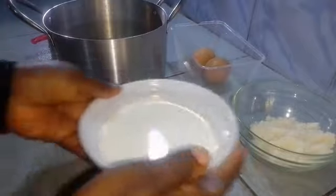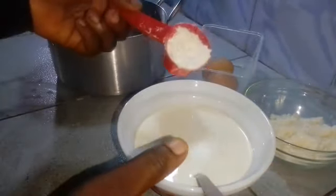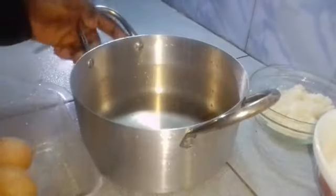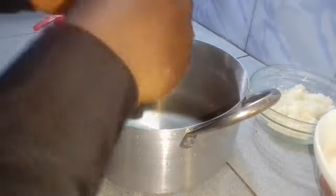You will only be needing four ingredients for this. I will be using one cup of sugar, two cups of milk, two whole big eggs, and three tablespoons of cornstarch.